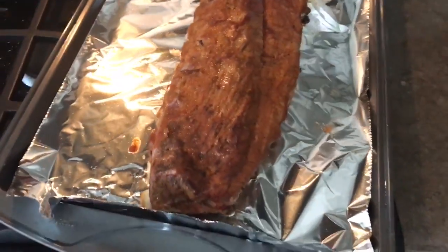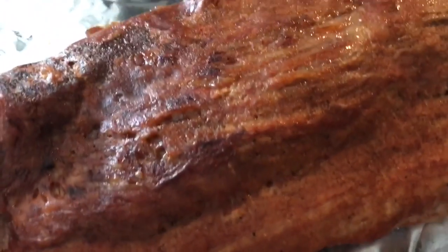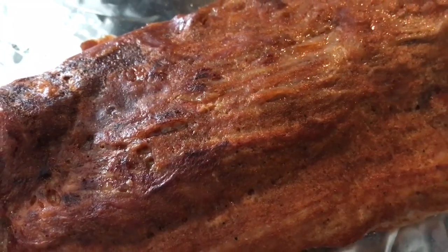This is what the ribs look like when they come out of the oven. They look sort of caramelized. Super delicious.